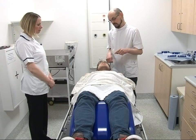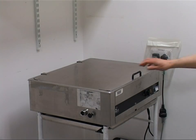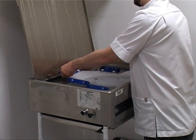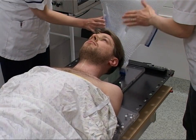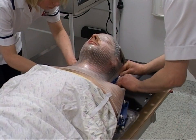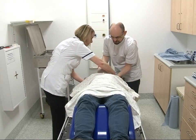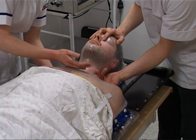Most masks are made from a thermoplastic material, though sometimes other materials are more suitable. The thermoplastic material is softened in warm water and then placed carefully over your head and neck. The technician will smooth it into place whilst making sure you stay in the correct position for treatment. This is often described as similar to having a facial, as the mask will feel warm and damp.